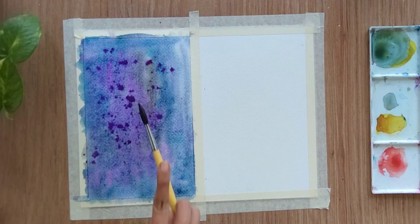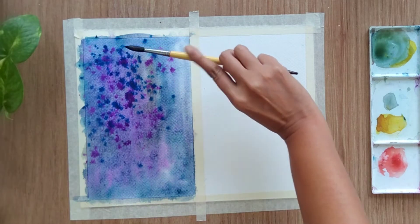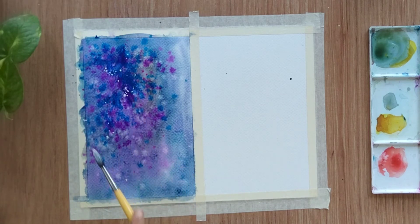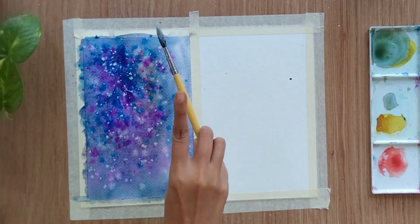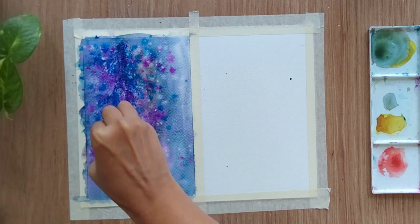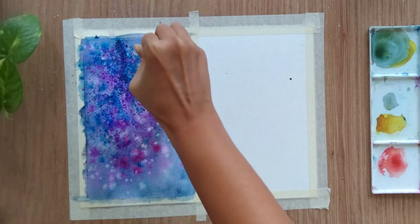I'm using violet color first, then sprinkling some blue color and some rose madder lake color as well. Sprinkle some clean water — it will give a very nice effect. At the end, sprinkle some white color into it using a very creamy texture of white. Then let's sprinkle some salt; I'm using normal table salt all over the sheet to get a very nice effect. It will look snowy, giving a crystal effect.